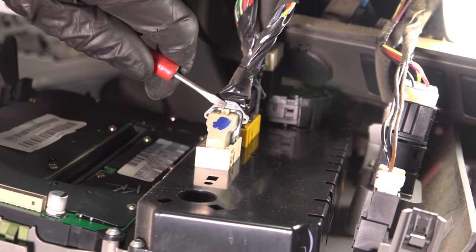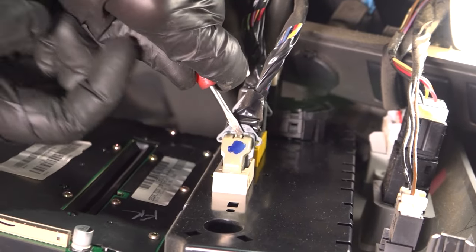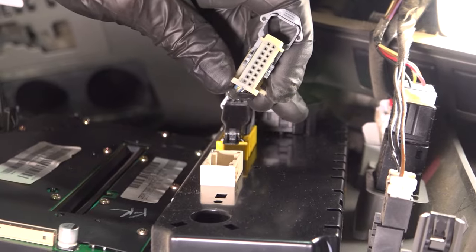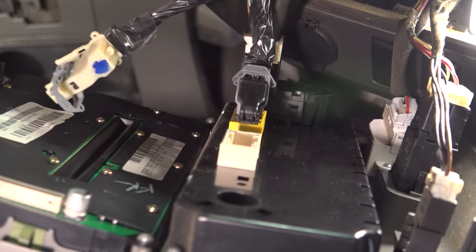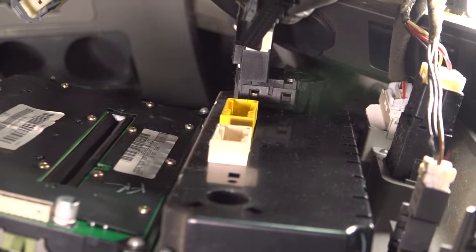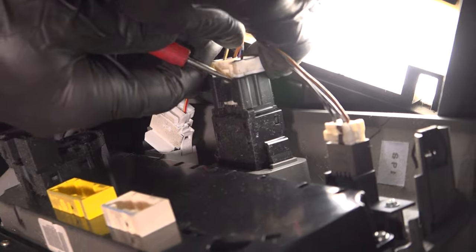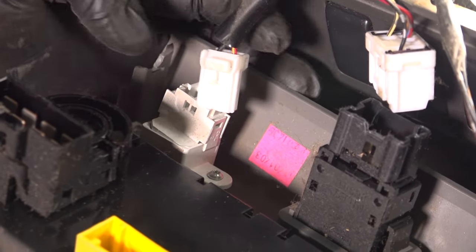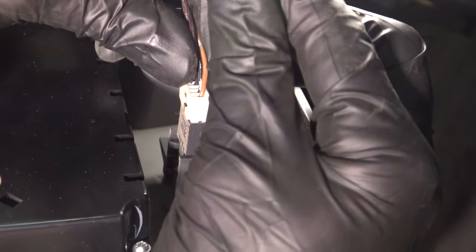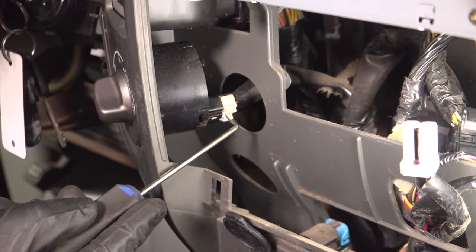For this one, you're going to find that you have a locking tab. You want to press down on this area and then pull that locking tab around the lock. Continue on to the four-wheel drive switch.